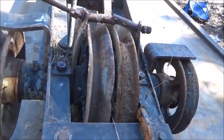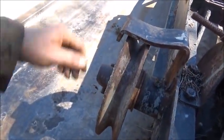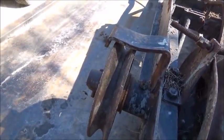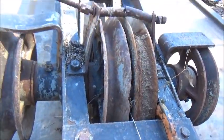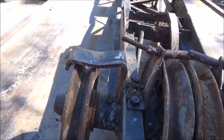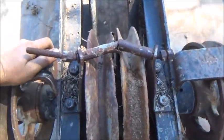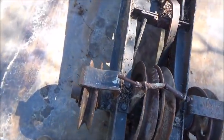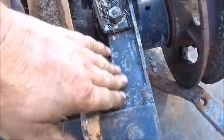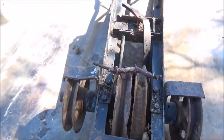Hopefully we can knock this pin out and get these pulleys off. These take the place of the pennant, which would have been farther back on the boom. A 35-foot boom — which is what this is total — without a pennant takes 177 feet of half-inch cable to operate the hoist. It's a four-part line, so 35 foot times 4 parts is 140, plus wraps on the drum brings it to 177.